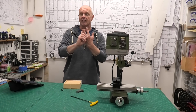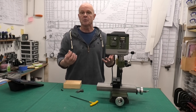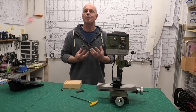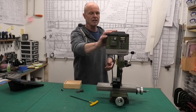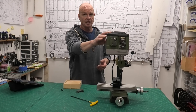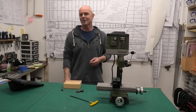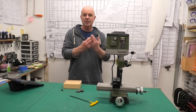The second thing is obviously budget. I haven't got a limitless budget, as I suspect most people watching this — you want to get the best you can for the money you have. I can't remember exactly how much I paid for this, but they're about £1,000 sterling. So they're not cheap, but they're not as expensive as some of the milling machines that you can get.